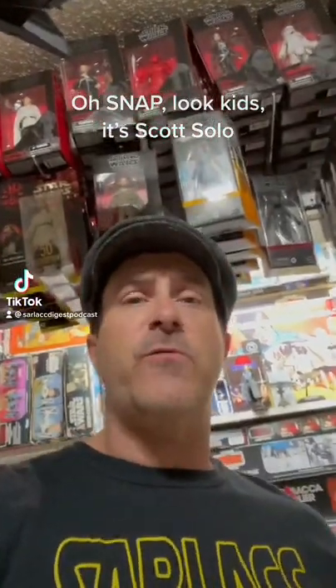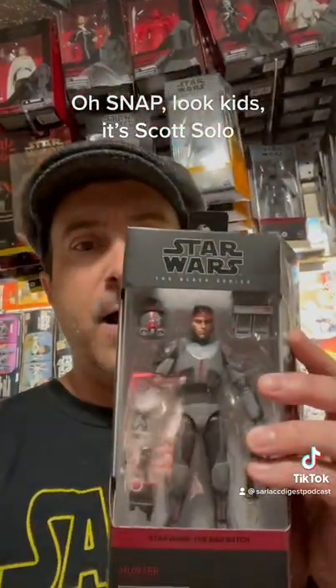Hey, what's up, nerds? It's time for another one-minute toy review. This time, we are featuring the Bad Batch's Hunter.